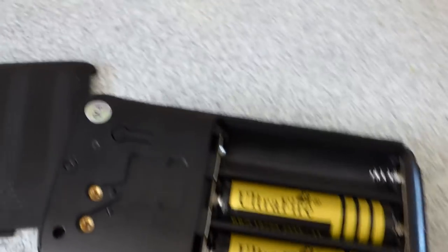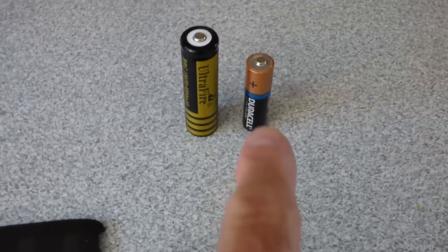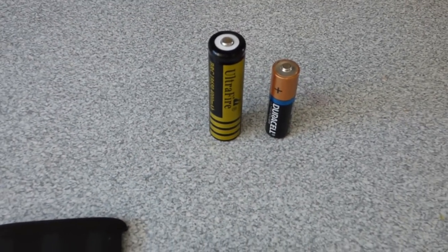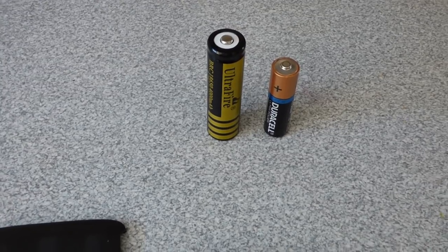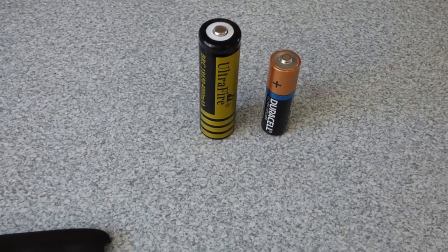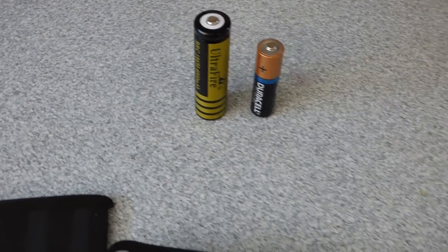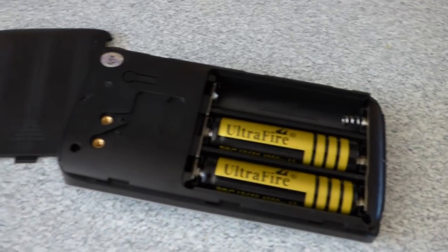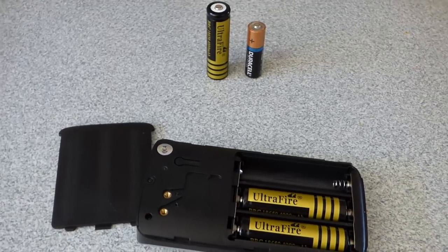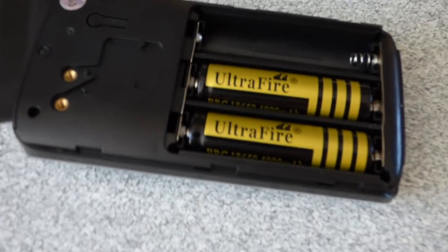One other thing to consider is the charger. If you've got a normal battery charger for AA batteries, it won't fit these 18650s. So you might find you have to buy a charger, which will cost you another £6 or so. I had a charger with expanding spring sockets so I could charge the battery up fine - not too bad for me, I didn't have to buy one. But failing that, if you really want one of these devices, that is the one downside - the batteries.